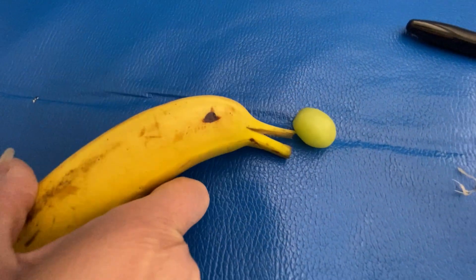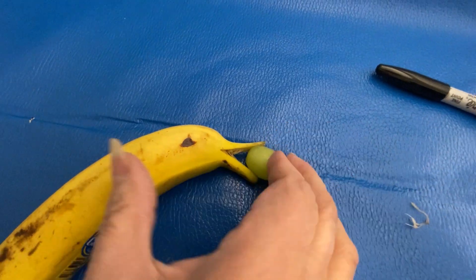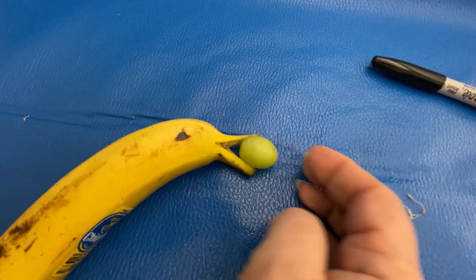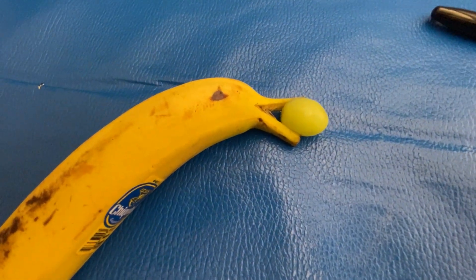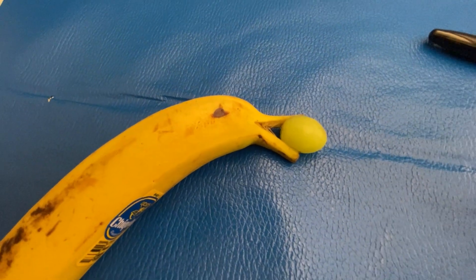Oh, what a fun idea! Oops, it came out. Tuck it back in. Send it in the lunch or just do it that way. It's a fun thing to do. I know you're not supposed to play with food.